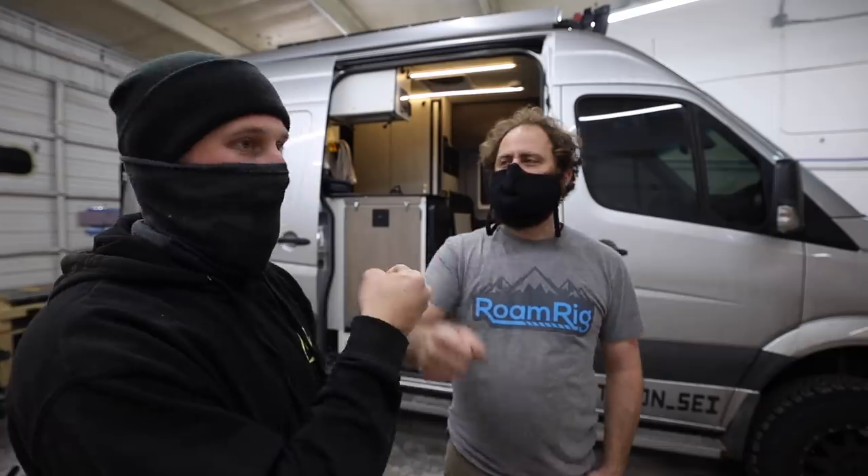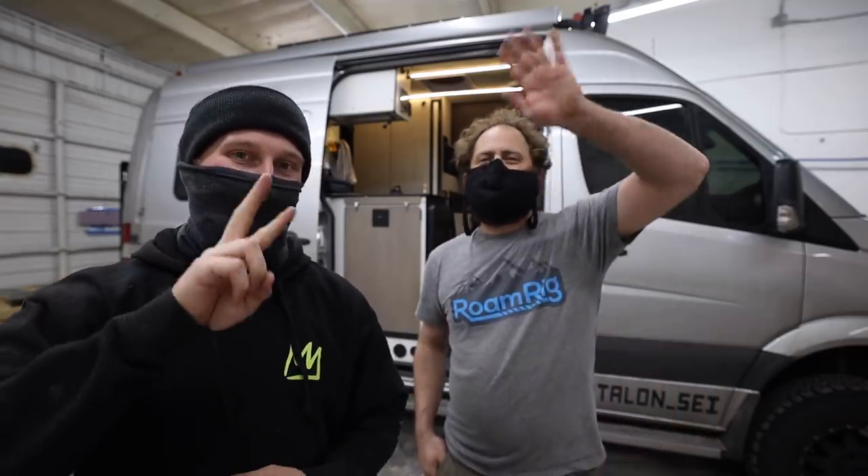That's going to be all for today, guys. If you're new to the channel, consider clicking subscribe — I make new videos every week. If you have any questions on the system, drop them down below and maybe Aaron can jump on and answer them. For more information, go to Roamerig.com. And if you're in Colorado and you want a system, hit up Boulder Nomadic. Thanks for driving literally across the entire country to make this install happen. That's all for today — thank you guys for watching and we'll talk to you in the next one.